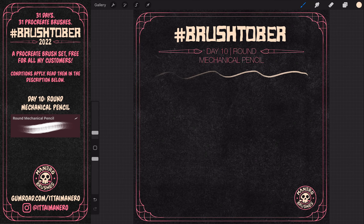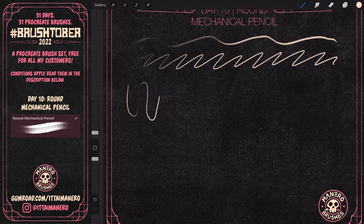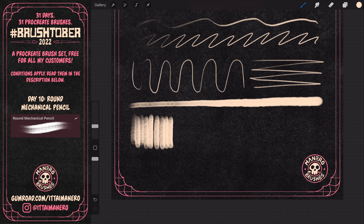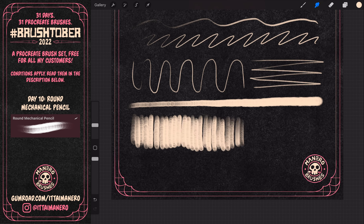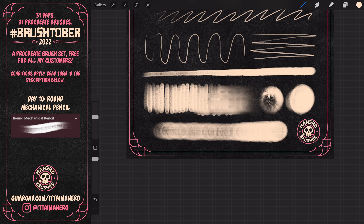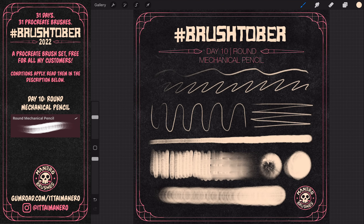On day 10, I worked on this brush that mimics a real round mechanical pencil. There was a time in my life where I used a lot of mechanical pencils to draw my comics, and they were a lot of fun to sketch with. Since this one is digital, it can be more versatile, since you can change the size in a way that's impossible with physical mechanical pencils.